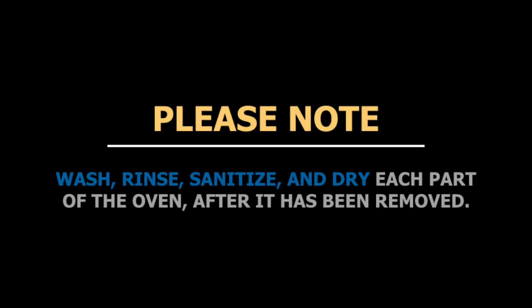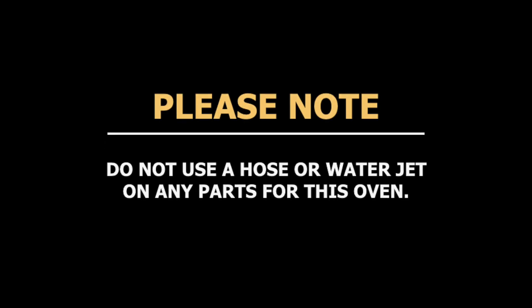You will need to wash, rinse, sanitize, and dry each part after removing them. Do not use a hose or water jet on any parts for this oven.